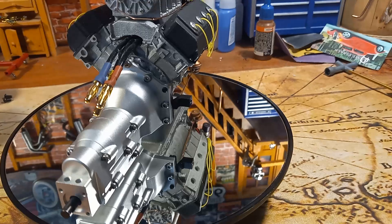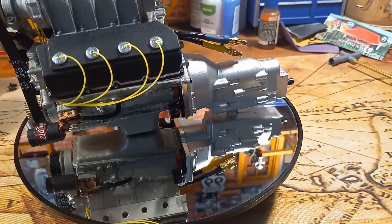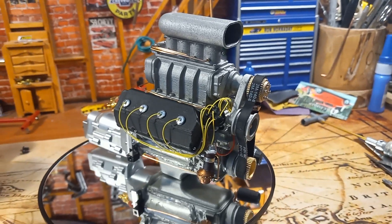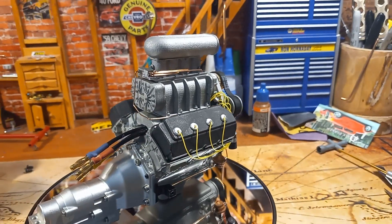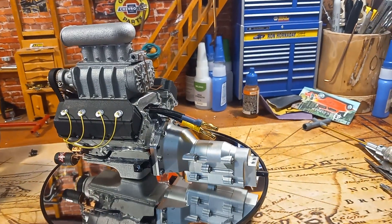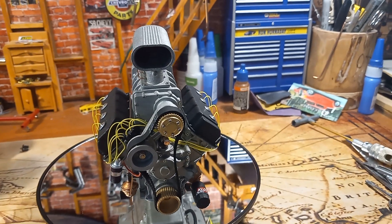I thought this would be something different. I might start doing this on all my builds — show you the beginning and then the end result. Thank you for checking it out. Next time you see it, it'll be in the vehicle. Thanks so much for checking it out!